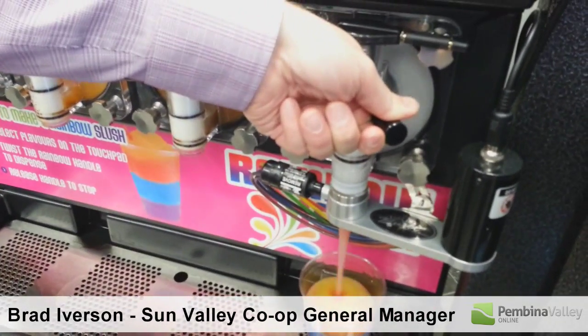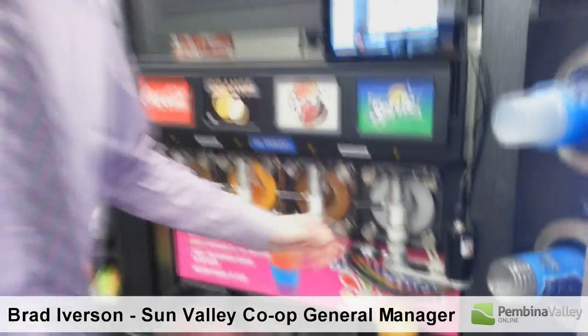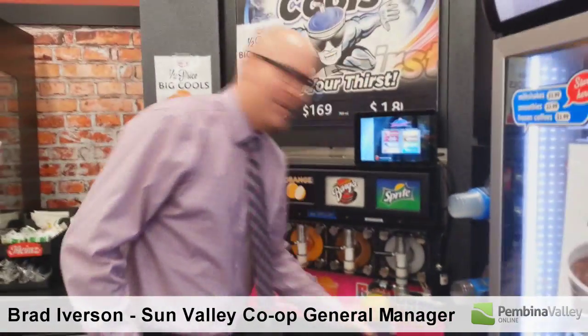You can do up to eight different flavors when you come in here. And that's how the new Flavor Burst Slurpee machine works.